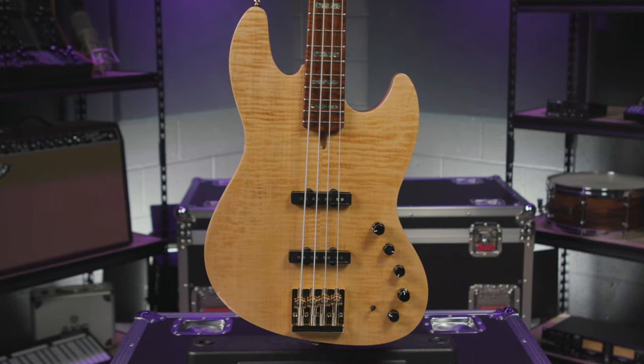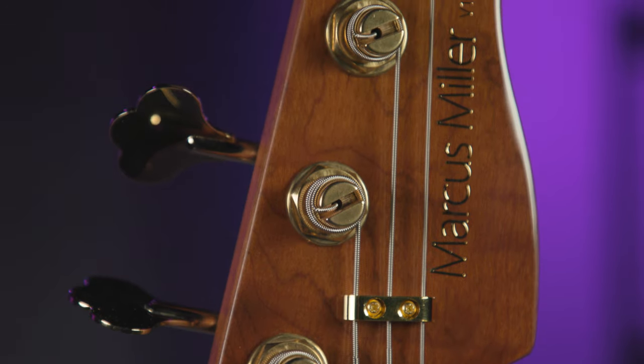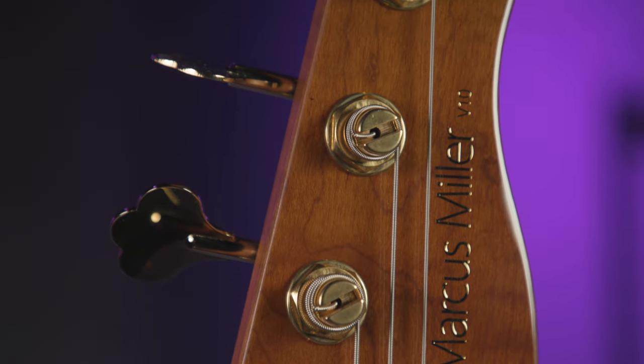Make sure you guys go check out the Marcus Miller demo video as he shows how easy it is to slide up and down the neck while performing. To round everything out, the V10 has a comfortable C-shaped profile making it easy to hold and play, which is perfect for players of all levels.